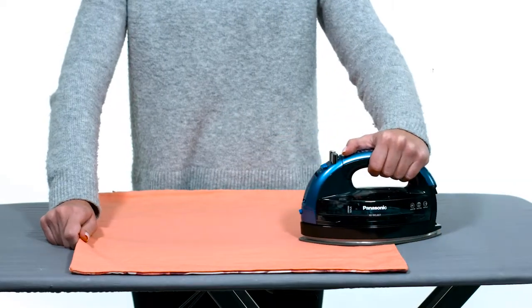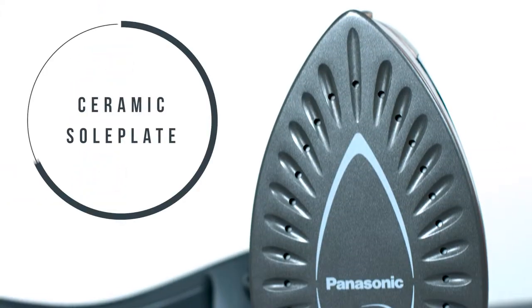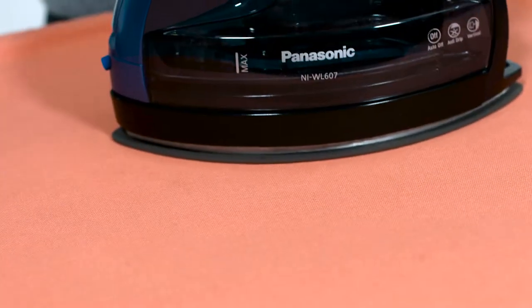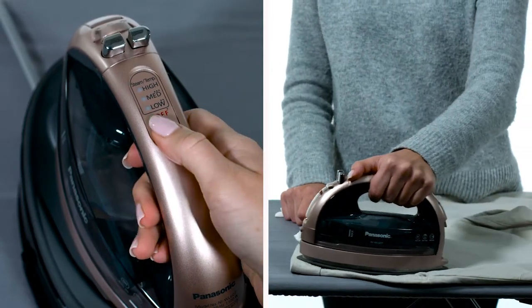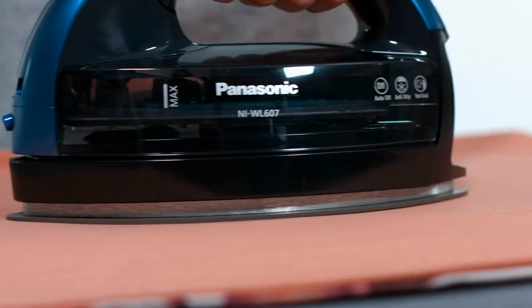Make everyday ironing more effortless for smooth, evenly heated multi-directional ironing with an easy glide double pointed ceramic soleplate. The iron's super smooth non-stick ceramic soleplate evenly distributes heat to the entire soleplate surface to easily handle a range of dry and steam heat settings, and it also eliminates static even at high temperature levels.